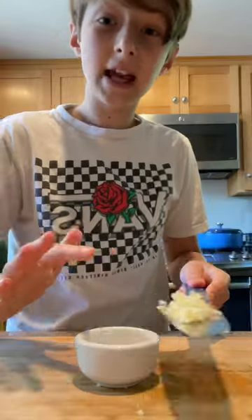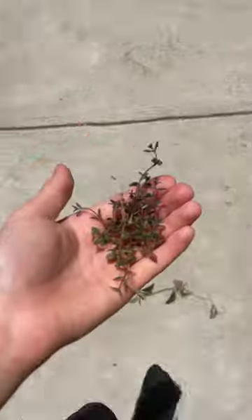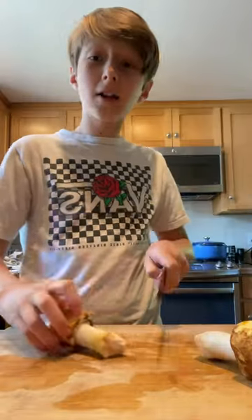Finely chop some garlic and set it aside in a bowl. We're done cleaning them. Now let's slice them up.